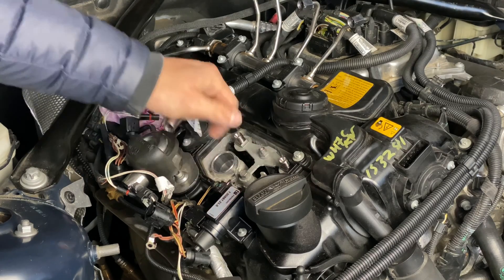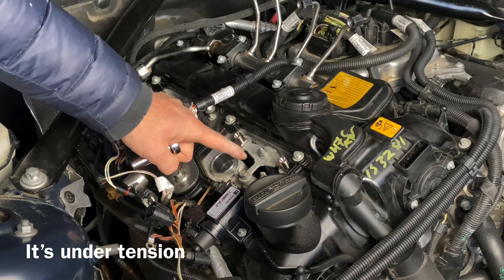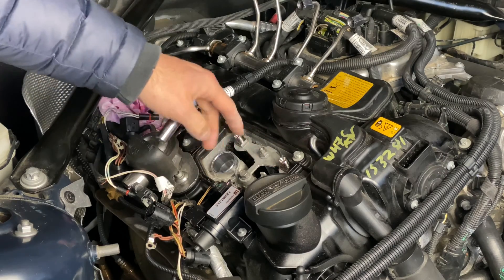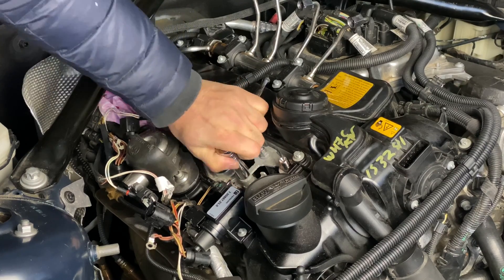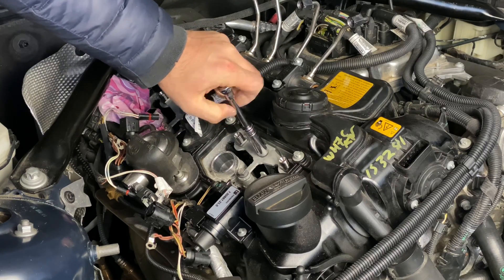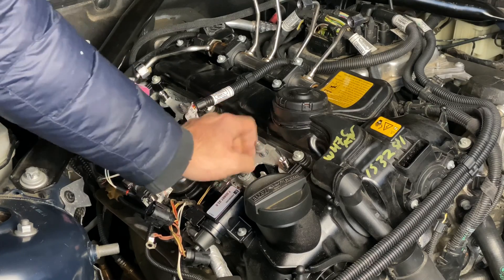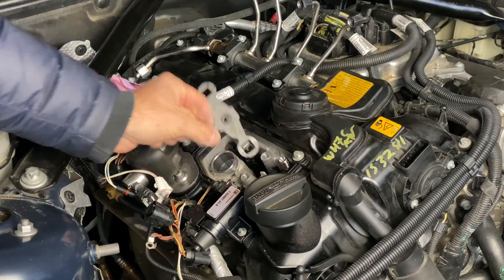Next we're going to be removing this bracket that's holding the injectors down. You want to start with the 10-millimeter bolt at the bottom, not the top one. The reason we do the bottom one first is because this hold-down device can tilt and bend in the wrong spot and no longer properly support the injectors when we install the new ones. So you want to do it in steps and remove the bracket entirely.